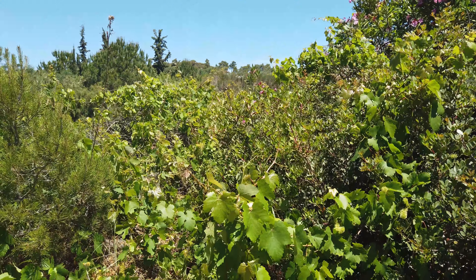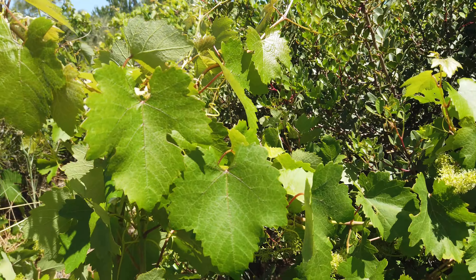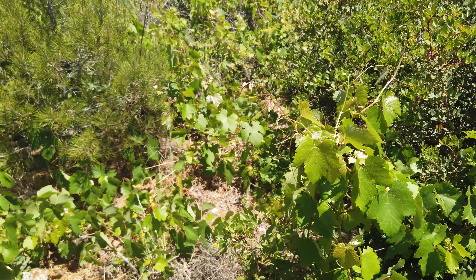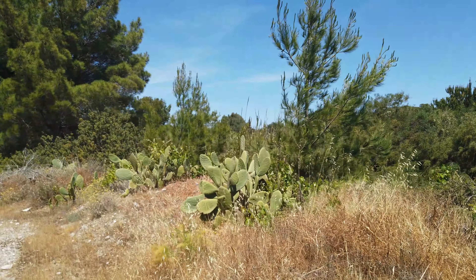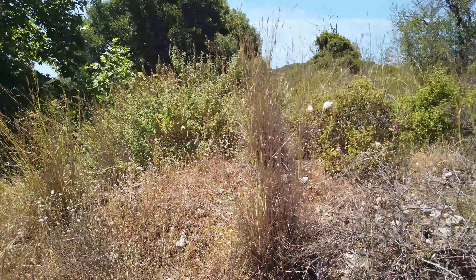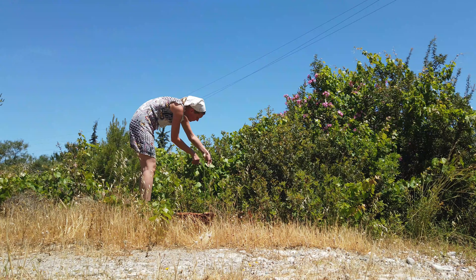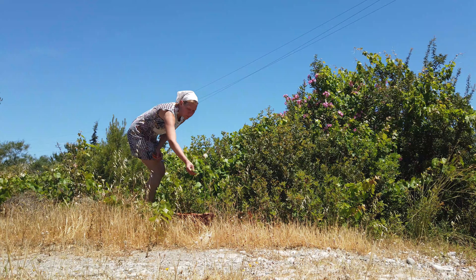And I finally found what I was looking for — wine leaves. And more cactus trees. Here grows more sage. The wine leaves are picked in the spring when they are young and soft, before the grapes come.